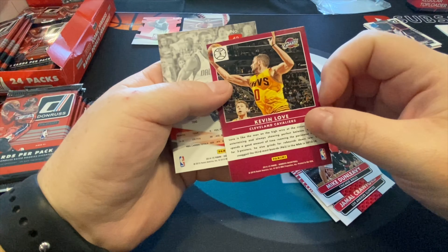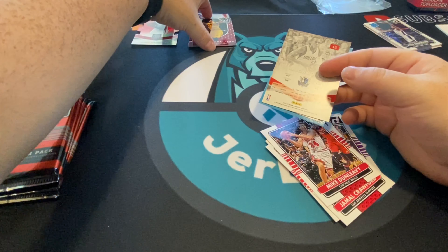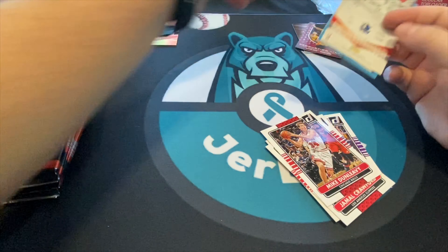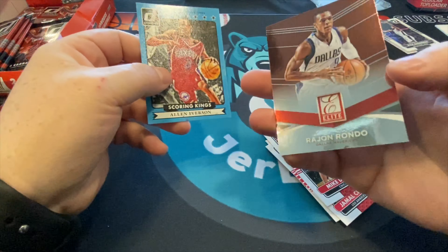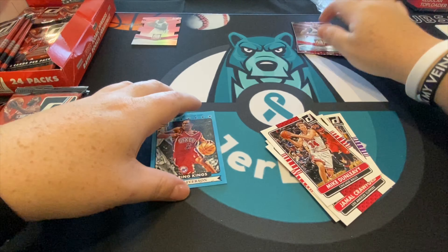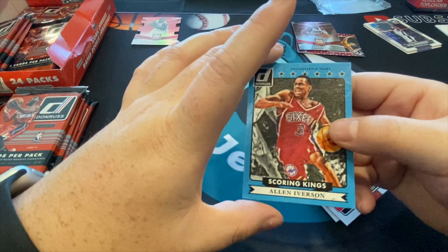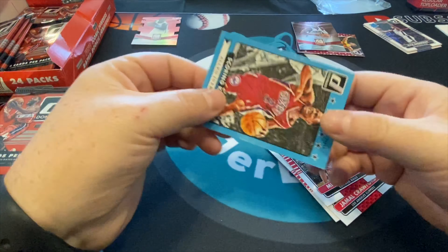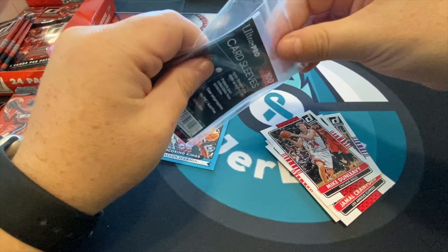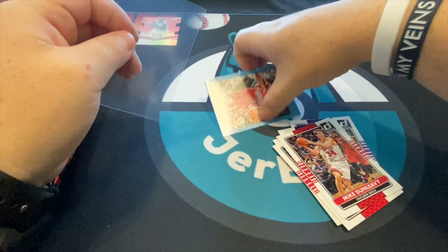There's Jeremy Lin, and the boxes are affordable because you know, 10 years from now that might not be the case. There's Kevin Love, there's another insert — Production Line. I'll keep a big stack of inserts separate. Then there's Rajon Rondo, and then scoring kings Allen Iverson — really like this card, it looks great. I want this of Kobe. It's a pretty hefty card, feels good.